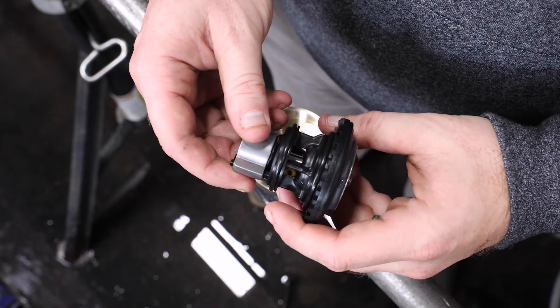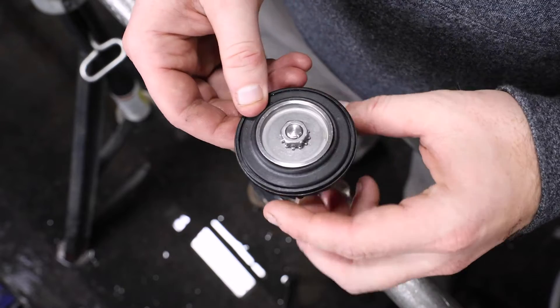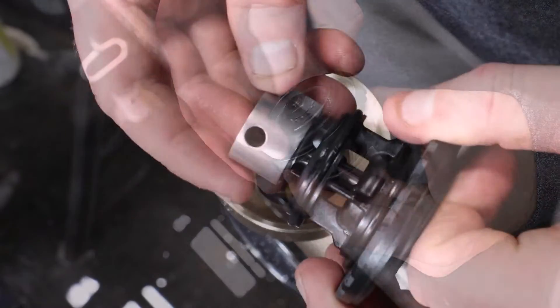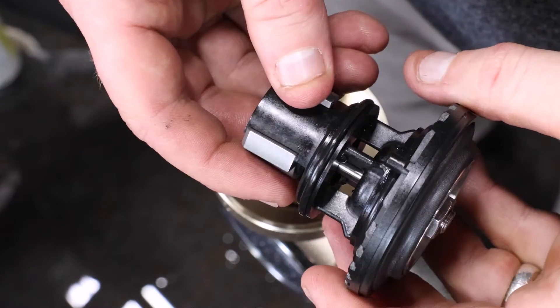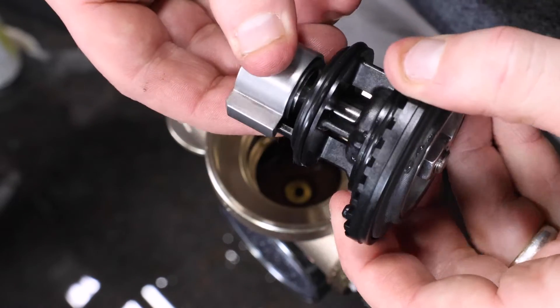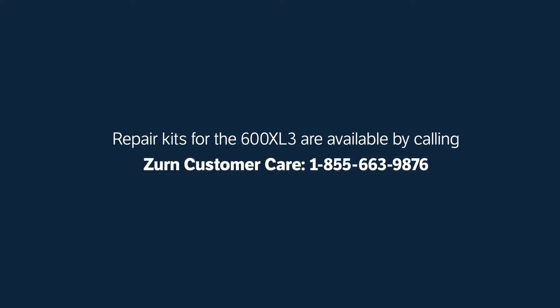Visually inspect both sides of the diaphragm for cuts, tears, or material degradation. Clean as needed. Inspect the seal ring and seat for any nicks, cuts, or other damage. If there is no visible damage to the body or internal parts, clean the parts as needed and reassemble according to the directions that follow. If there is visible damage to any of the parts, you will need to replace them. Repair kits for the 600XL3 are available by calling Zern Customer Care at 1-855-663-9876.